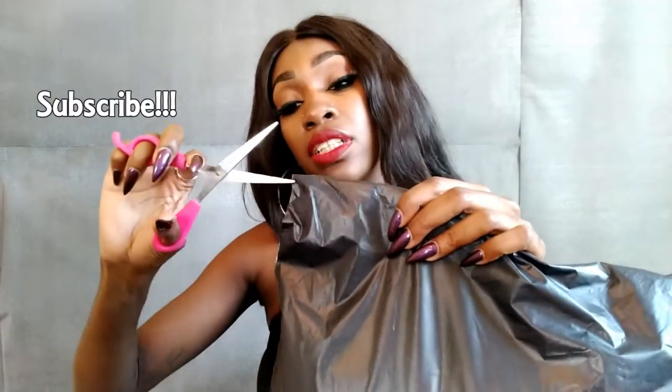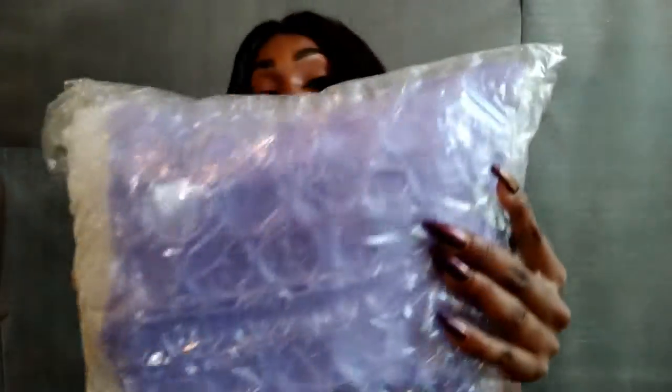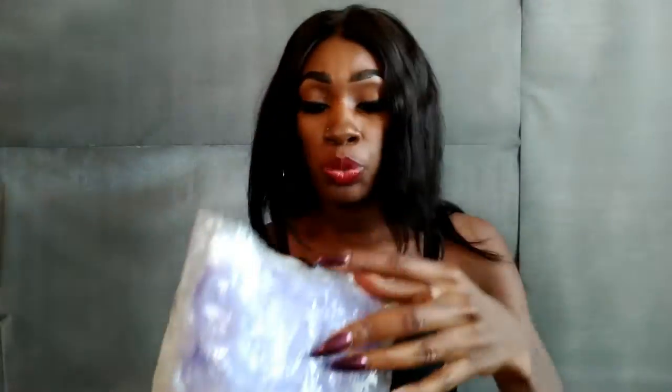I'm gonna grab some scissors. So it comes in this — the packaging is really, really good. I'm gonna open that again.